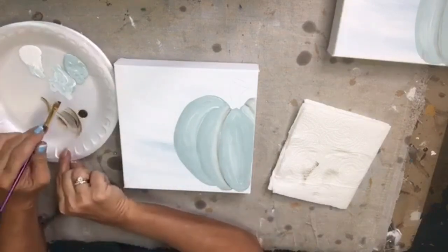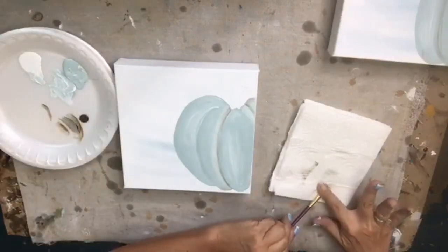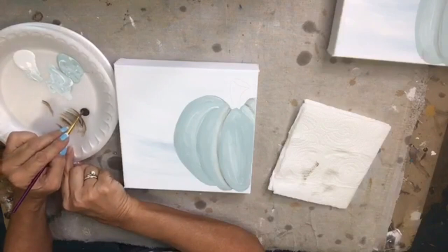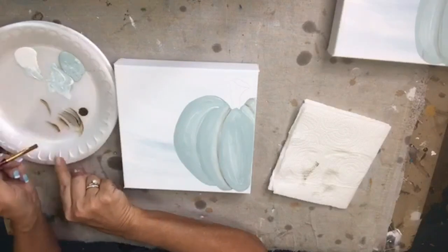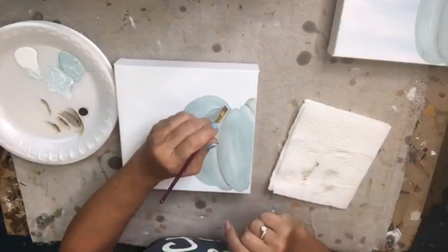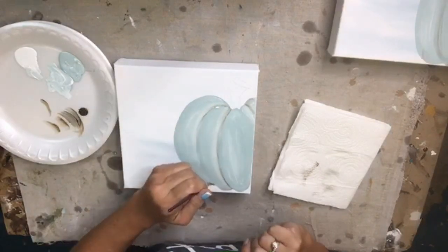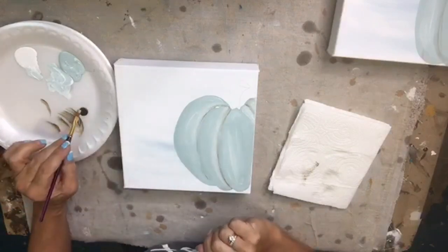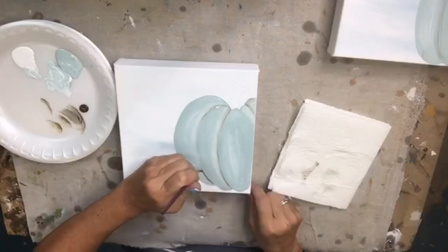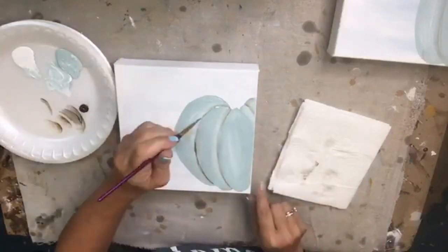All we're doing is accentuating those sections. I'm getting just a teeny smidge on the corner of my brush, offloading, and doing the same thing for each next section — just laying the brush flat a little and bringing it around. I didn't get enough paint on that one, so I'll get a little more and just continue outlining those sections.